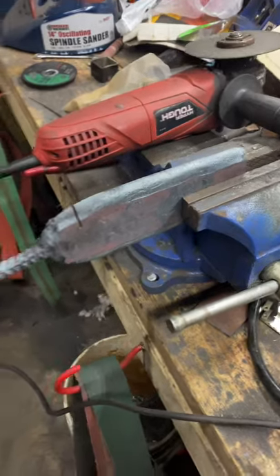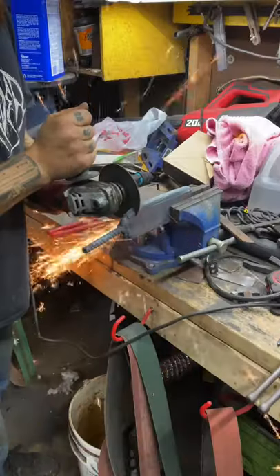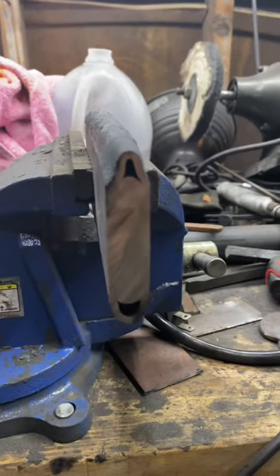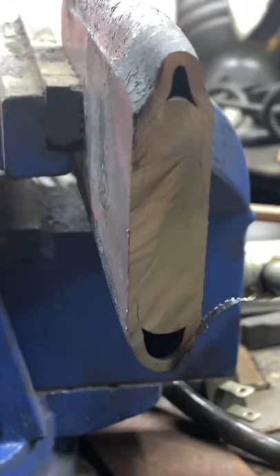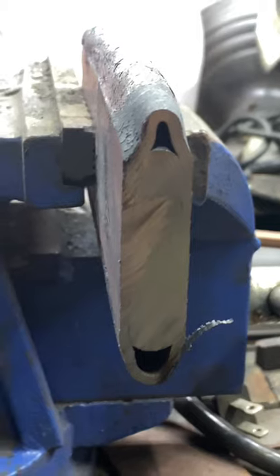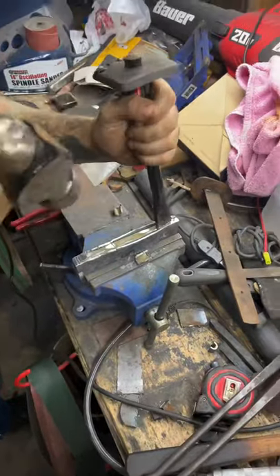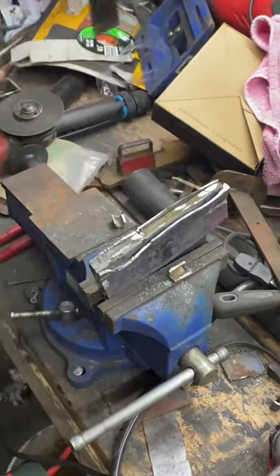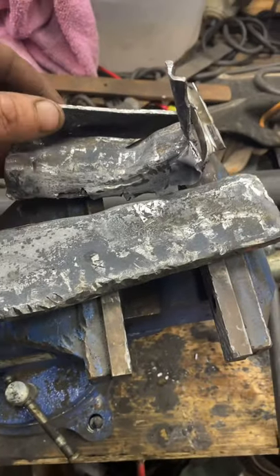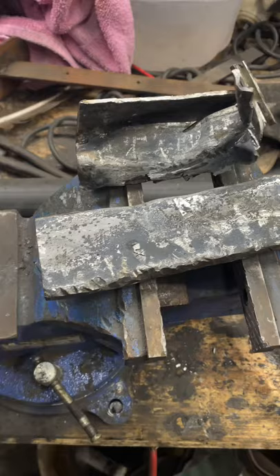My phone died while I was hammering that out, but we got it all forged down and now we're just cutting off the ends. As we can see, the billet welded up really nicely — I can see a nice seam. Taking that canister off should be no problem at all. After we hit it with two uggas and a dugga, we got the canister off.